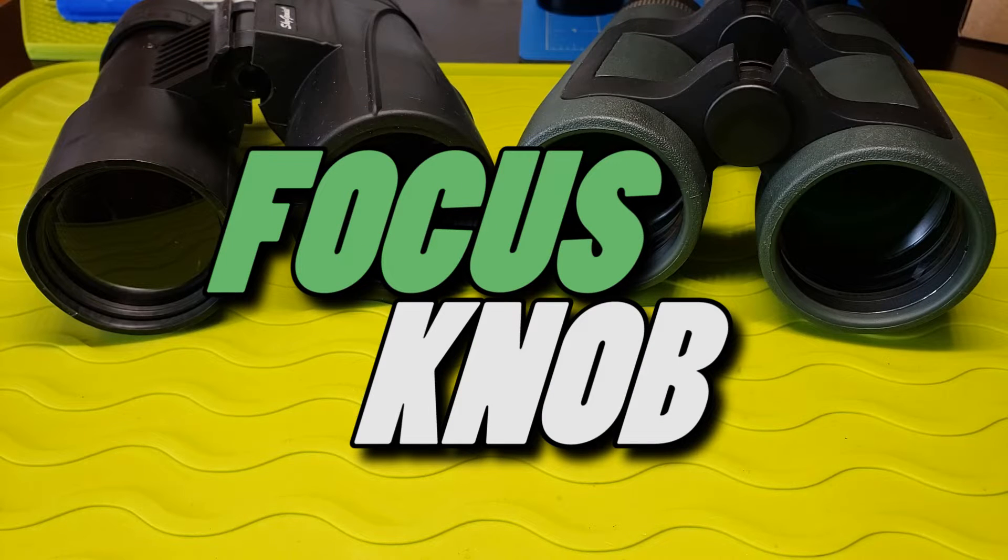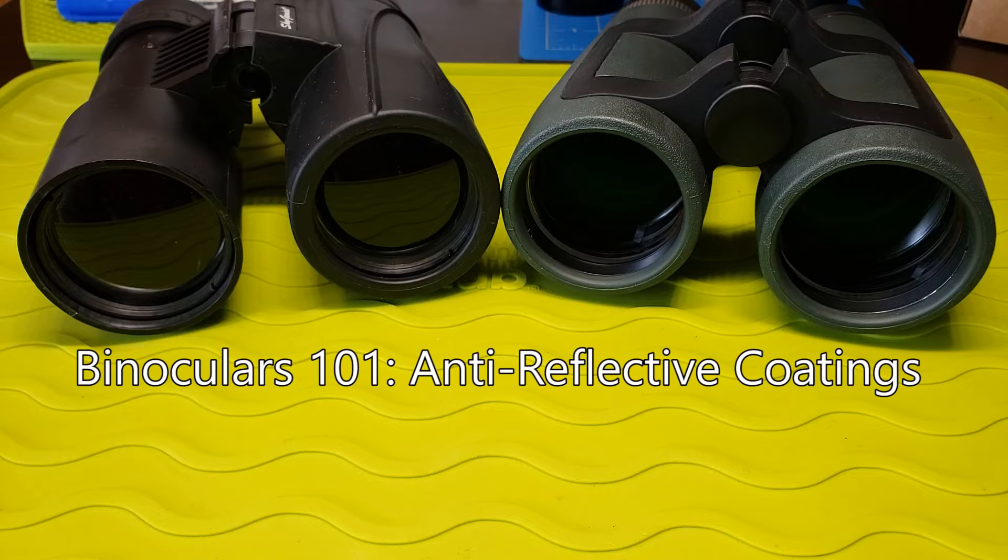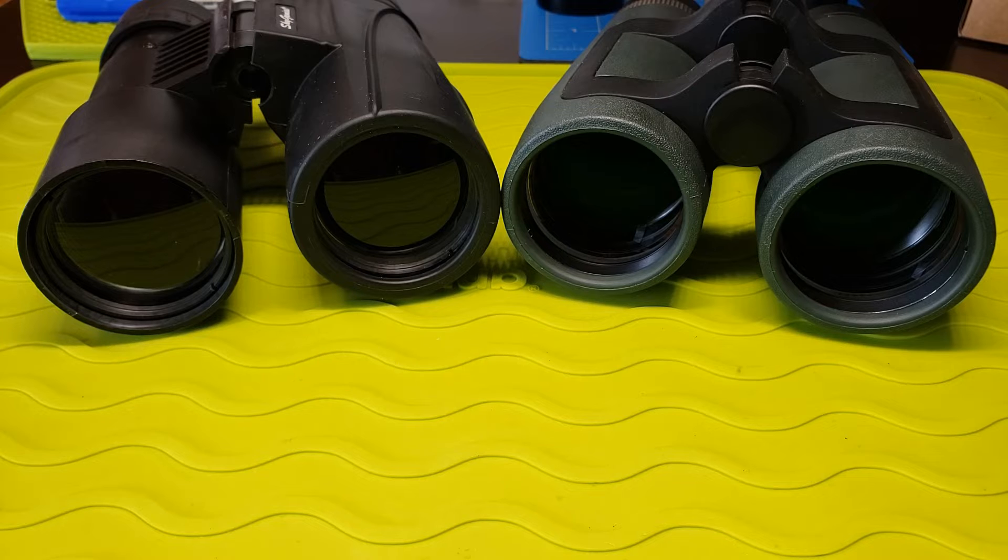Hello YouTube world and welcome to another episode of Focus Knob. Anti-reflective coatings on lenses and prisms come in a variety of colors these days — from blue, green, red, and purple — but green seems to be popular.